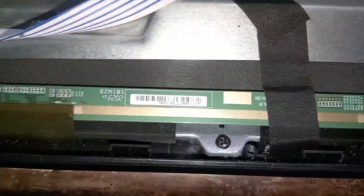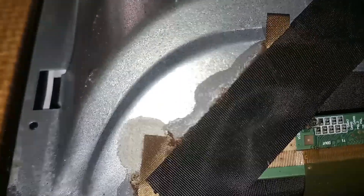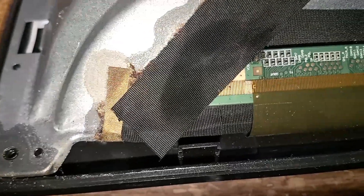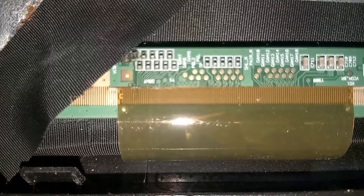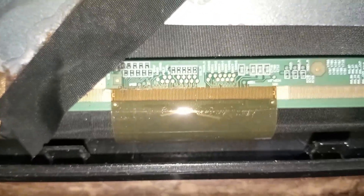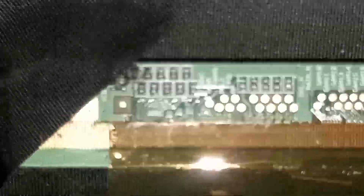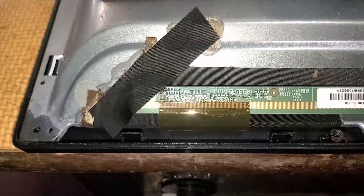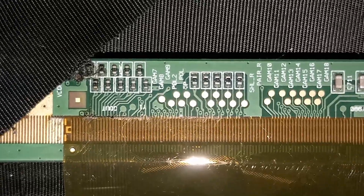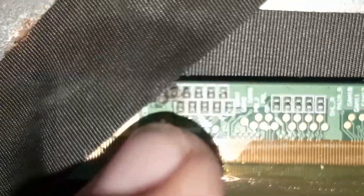Now let's visually check all the components on this side of the top board. Take a look at this black cloth tape — looks like a liquid substance drifted to this side. I think we got the problem. Take a look at the fusible resistors.